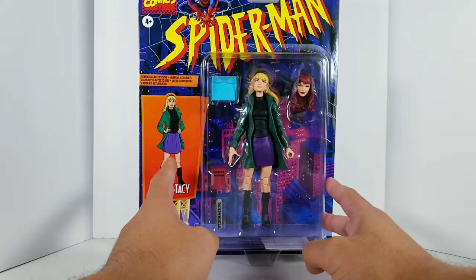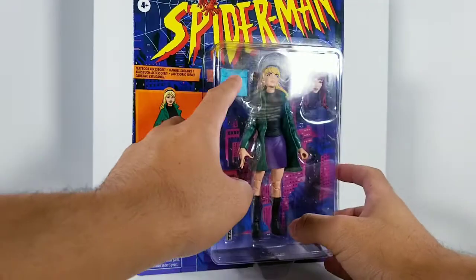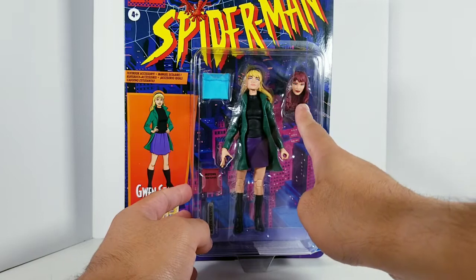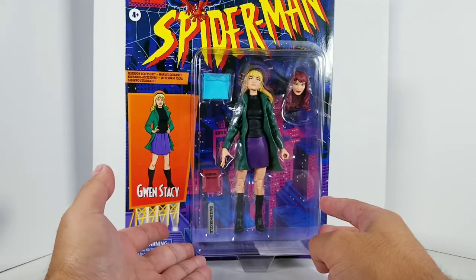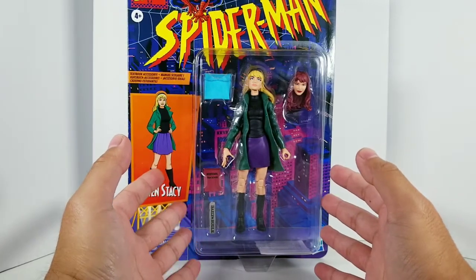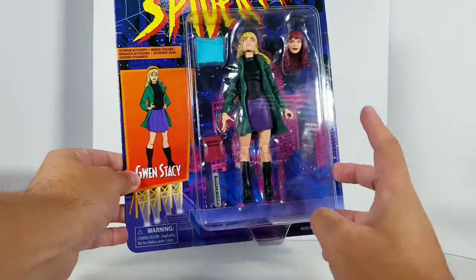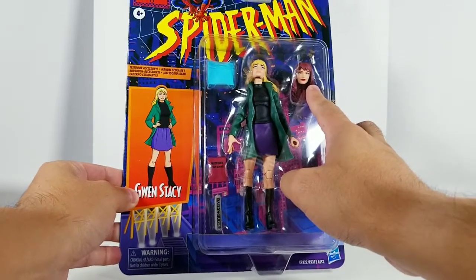I've got a Midtown High accessory here, a rolled-up Daily Bugle newspaper, and this is just a three-ring binder — we'll take a look at that later. It does come with a Mary Jane Watson head, but I am not going to be using this at all because MJ never wore this outfit. The green coat and purple skirt combo is infamously connected to Gwen's death in the comics at the hands of Green Goblin — and Spider-Man, sadly. So I'm not going to use this ever; probably just going to save it for a custom figure.